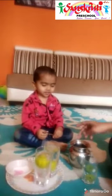Okay, so you can see — in the glass with salt water, the lemon floats up. Water comes up.